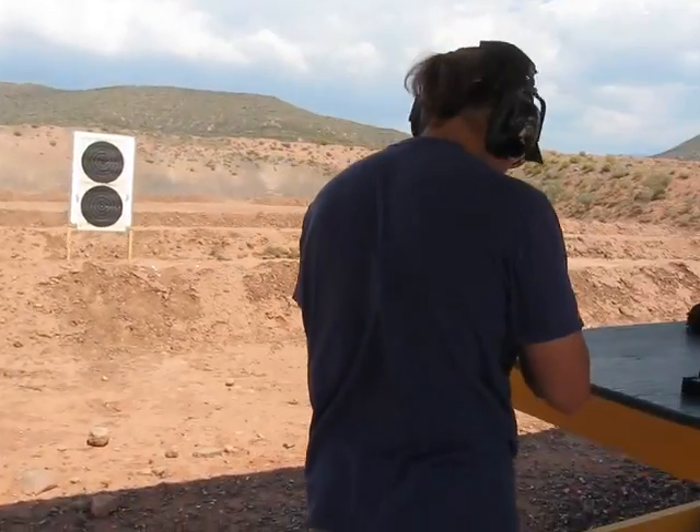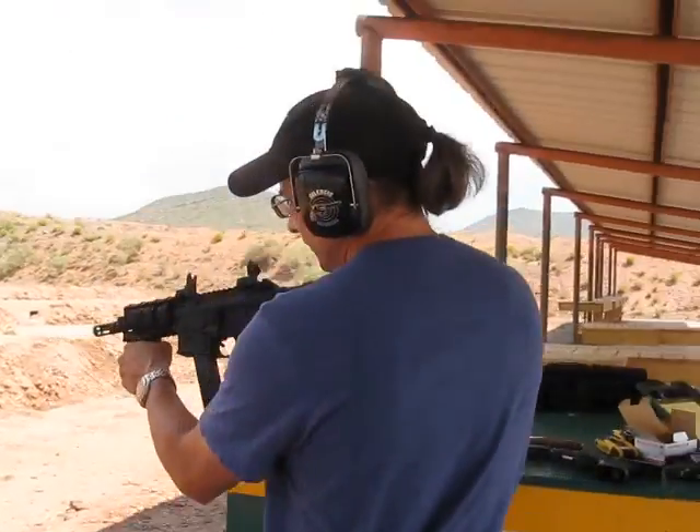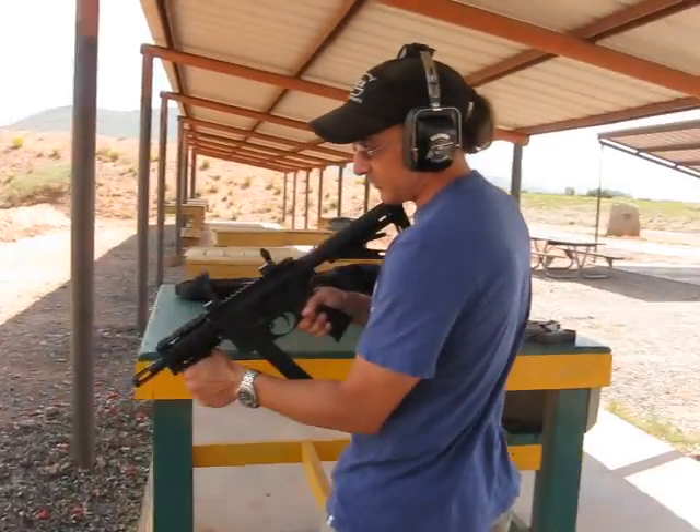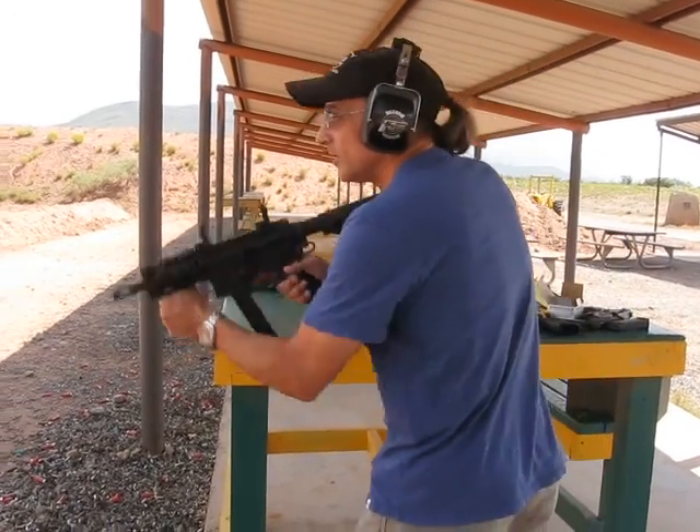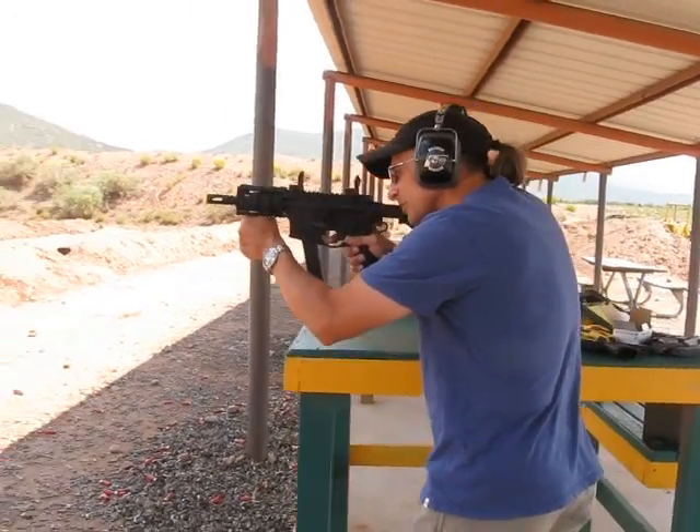This is a registered SBR lower that I have from my 5.56. I've just done this as a temporary change, mainly to have something a little different to play with.